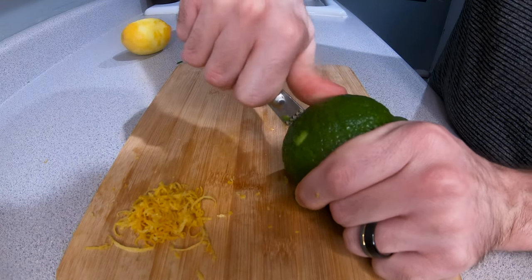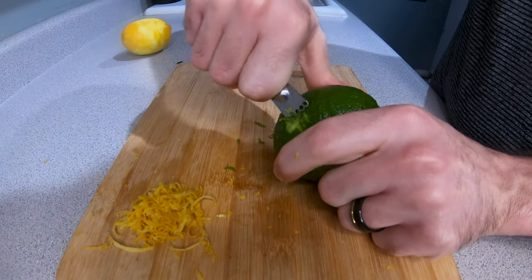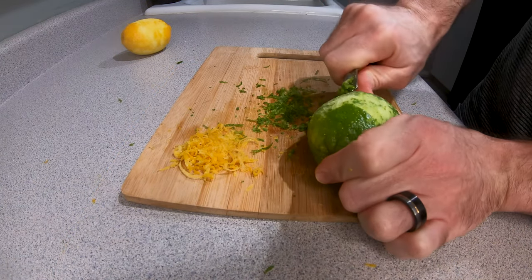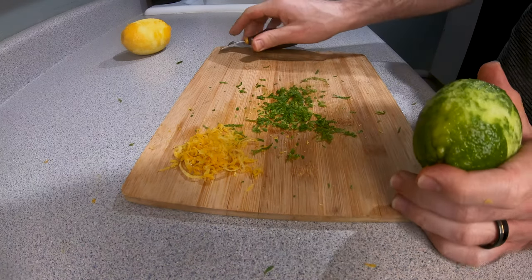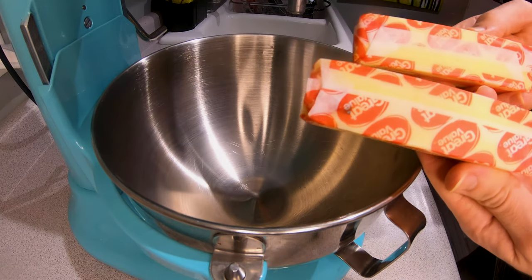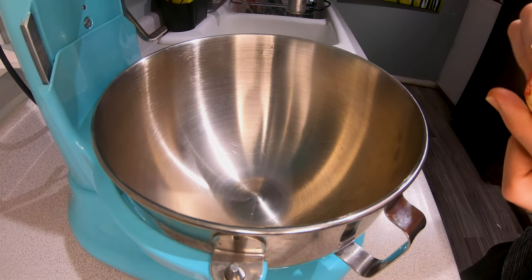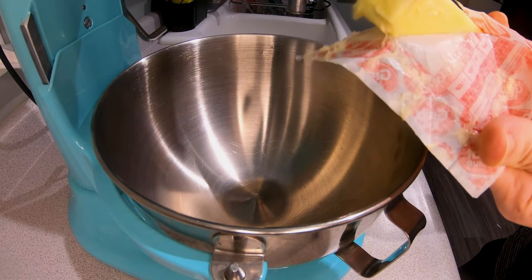I'm gonna put the chicken in the oven. It's a little hot. It's okay, it's cool.